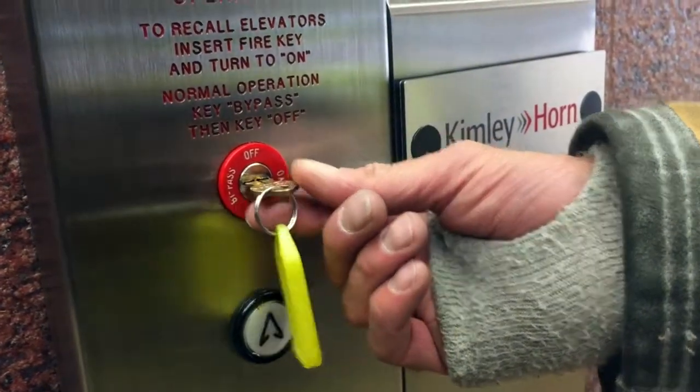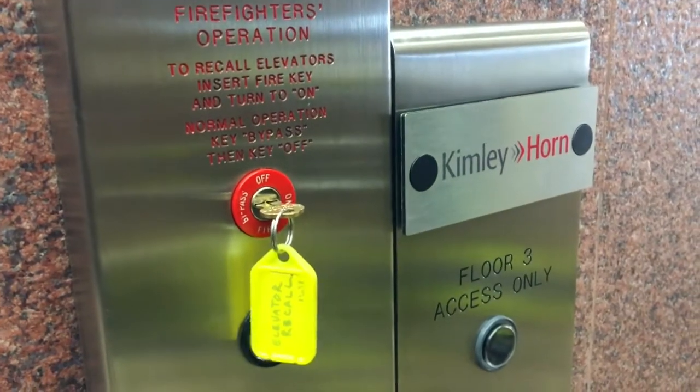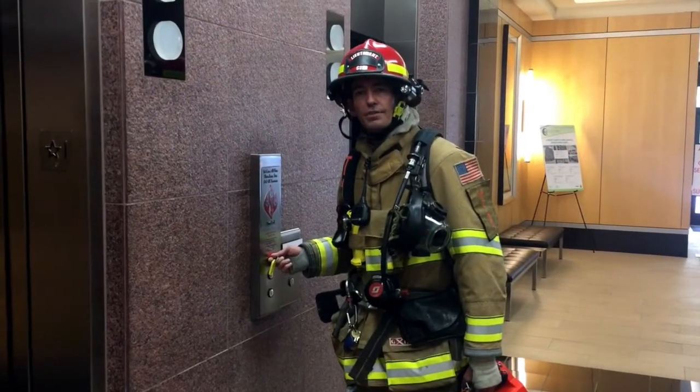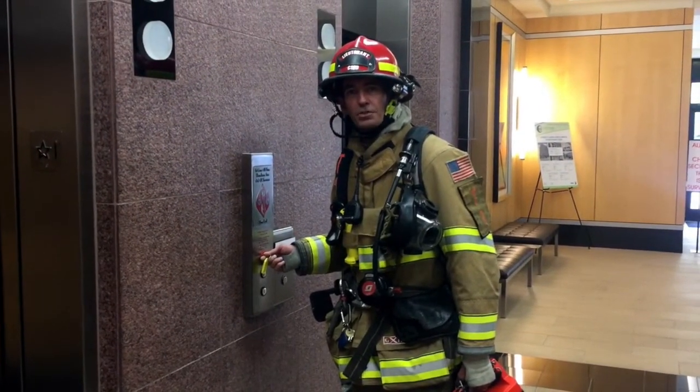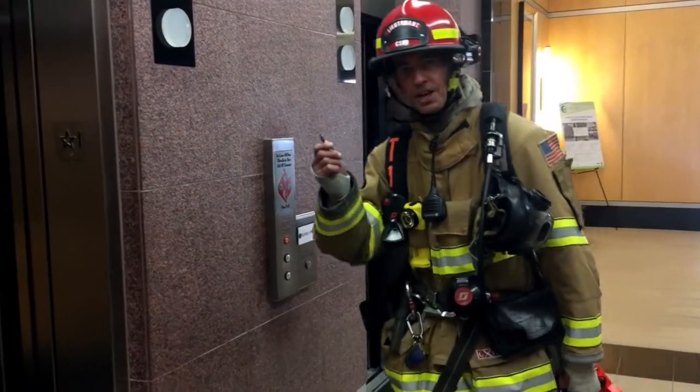Once it's in the on position, we're going to confirm that all the elevators in the bank are recalled to the lobby floor or the pre-designated floor. Once confirmed, we take our elevator control key and move inside the elevator.